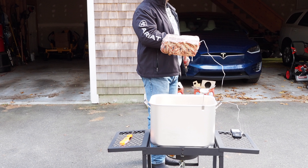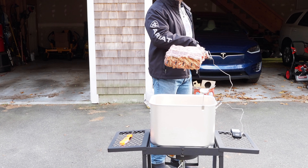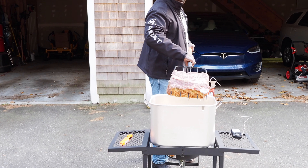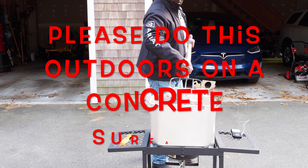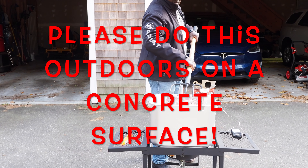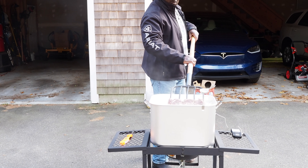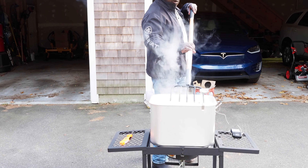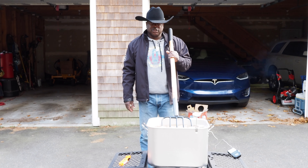All right, it's a good hunk of meat. I got the hat on, I got the Ariat jacket — going in. All right, it's in. Oil temperature looks good. Now it's sitting — just waiting for that internal temperature to go up.